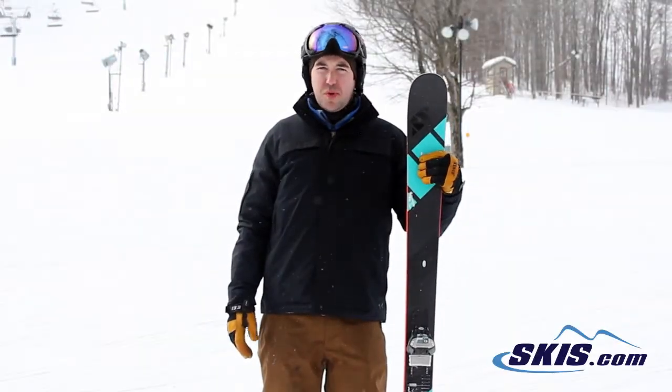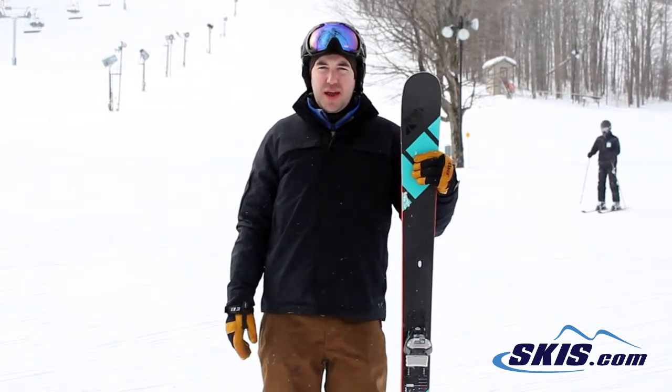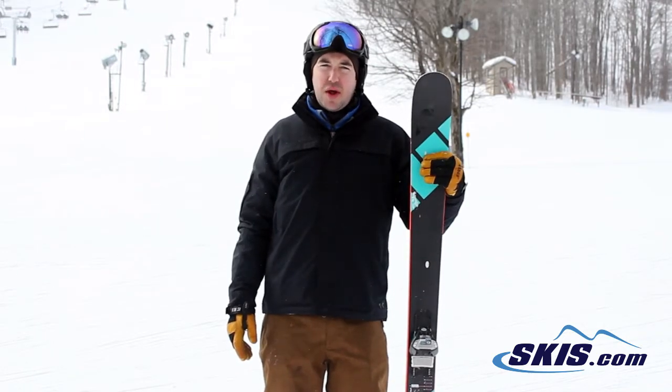Hey, it's Hunter here. I just got off the Volkl Bridge, and this is a 5 out of 5 star ski for me. I really like how this ski is loose when you want it to be in soft snow — it's easy to dump speed, easy to throw around and switch.